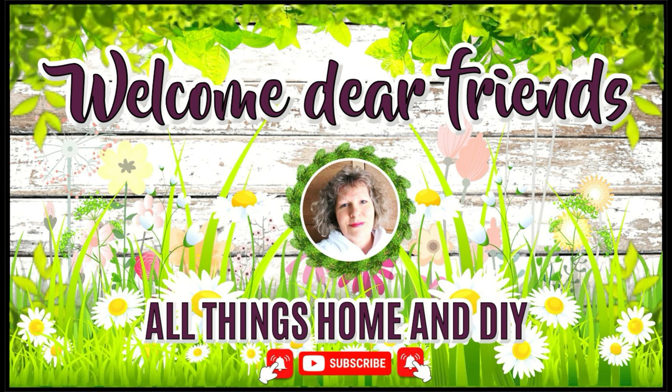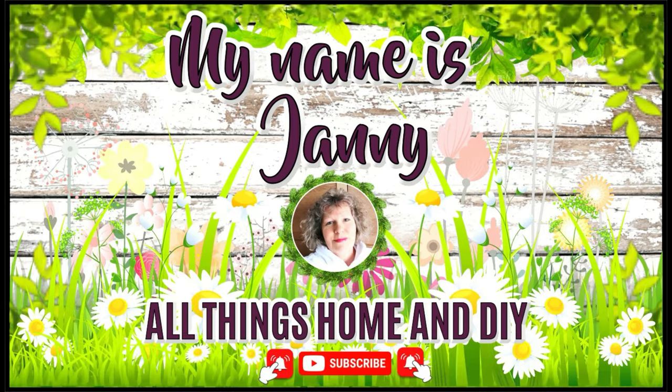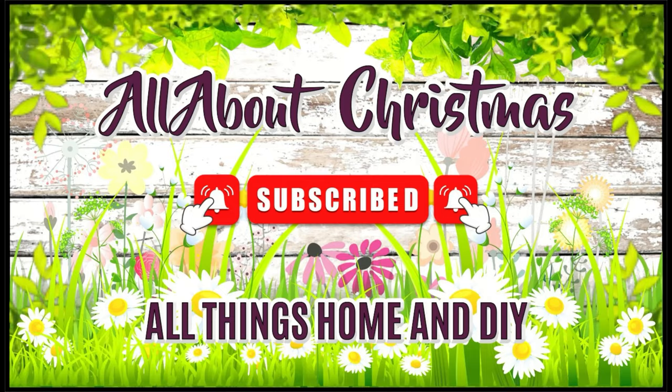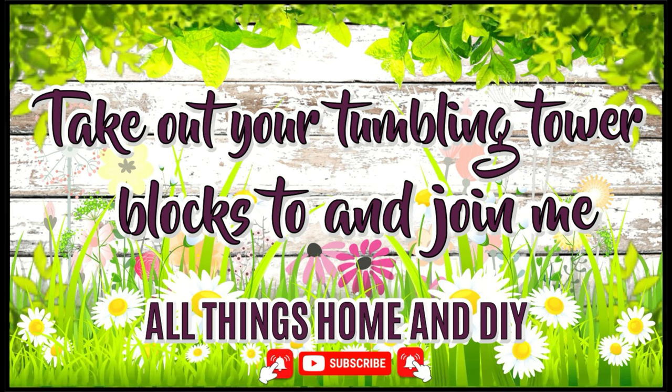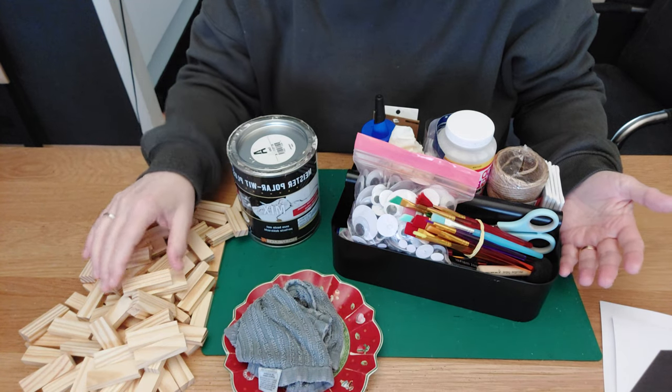Hey dear friends, welcome back! So happy you popped over to see what I'm up to today. For everyone who is new here, welcome — my name is Janni. I hope you enjoy what you see and take a little bit of inspiration with you. If you're not subscribed, please click the red subscribe button, give me a thumbs up, and hit the bell so you'll be notified every time I upload. Now, enough talking — let's jump into today's inspiration!